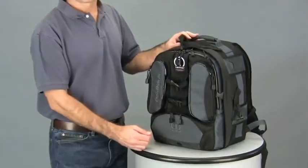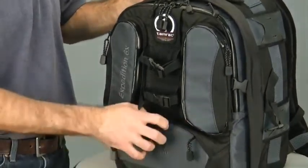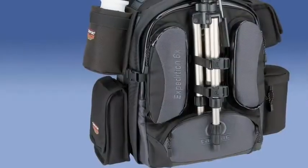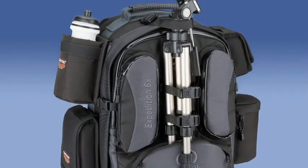On the outside of the pack is Tamrac's Quick Clip Tripod Attachment System. This consists of a plastic reinforced zippered pocket on the bottom to secure two of the three legs of a tripod. This system also uses three cinch straps with quick-release buckles so that the tripod is carried centered, balanced, and secure in the middle of the pack.